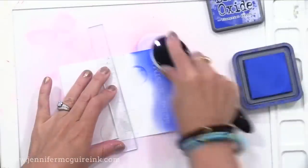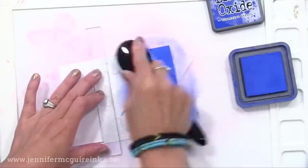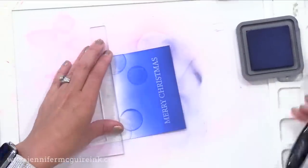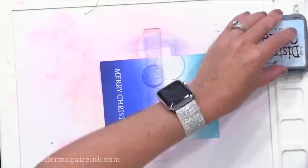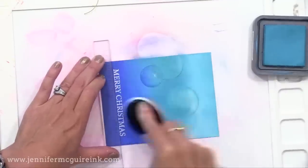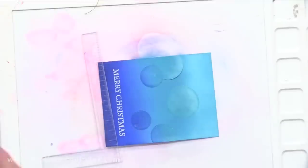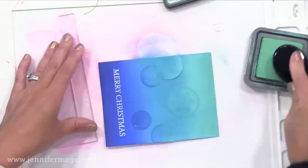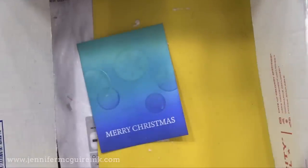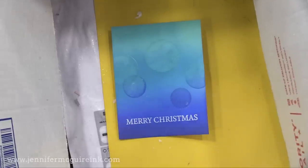Now for the fun part — we can add all the ink we want on the background. I'm going with a heavy hand using a blending brush. I have blending brushes that I only use with oxide ink so I don't contaminate my dye inks. Here I used Tumbled Glass, Broken China, Blueprint Sketch, and Chipped Sapphire. Notice I'm still using that ruler to hold it in place so I don't get fingerprints. Then I came and added a little bit of cracked pistachio at the top. Next I put this into my box and sprayed it with the Shimmer Spritz, doing some half spray to end up with some splatter too — I feel like that looks like sparkly snow in the background.